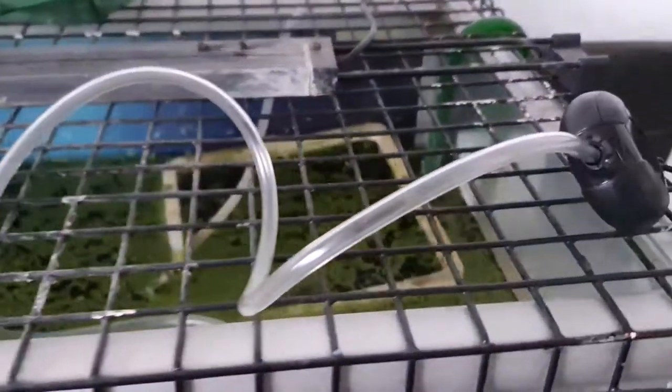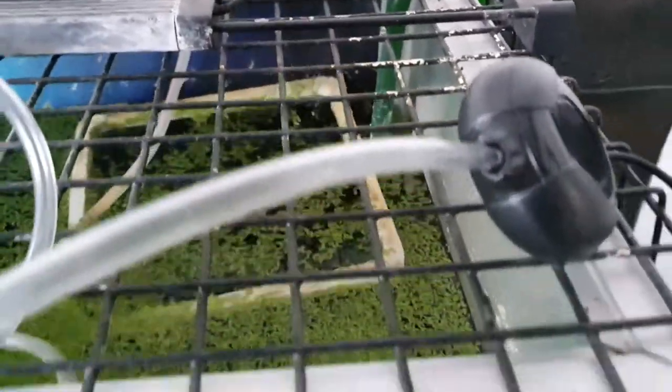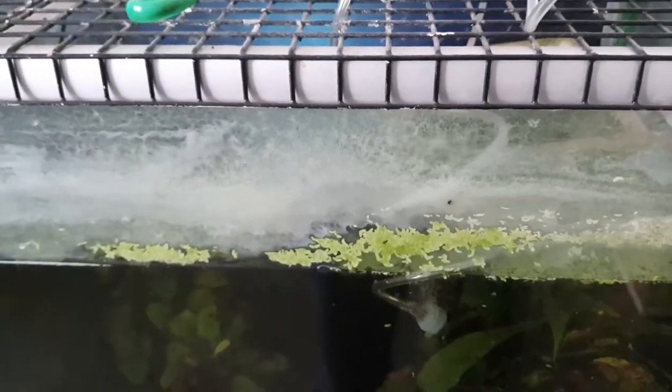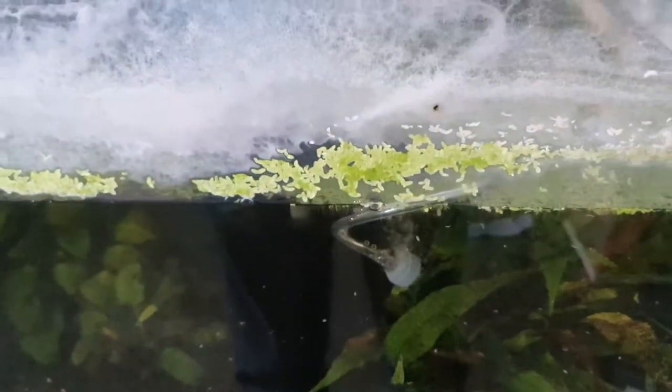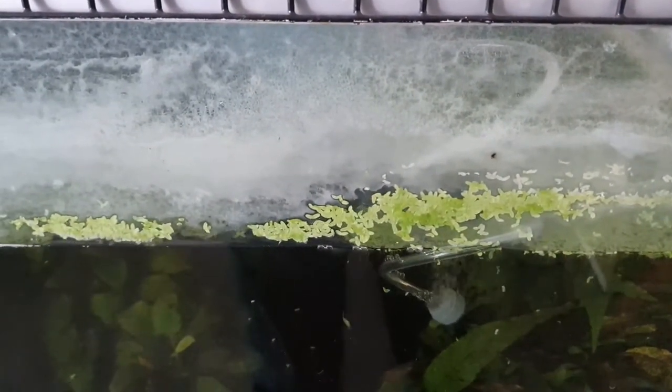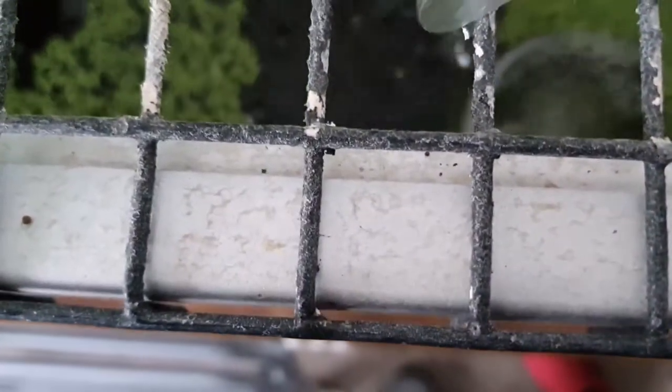That's the amount of air you're going to get out of it. It's most certainly not ultra silent. You could only use this as a bubbler — you couldn't use it to run a sponge filter or anything else. Obviously the bigger the pump the more noise you'll get. It doesn't move the surface water much, but it does work.